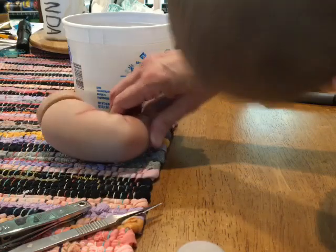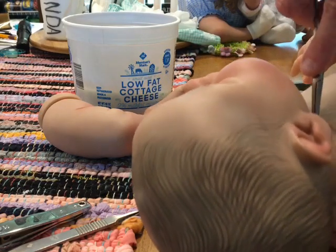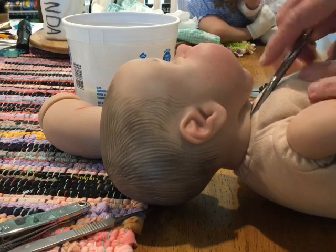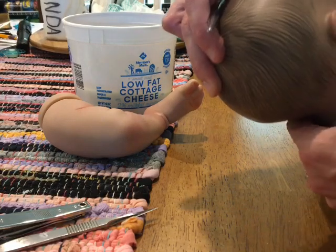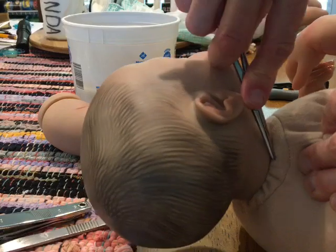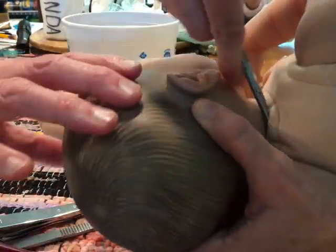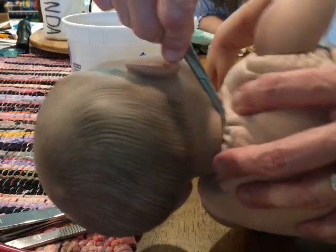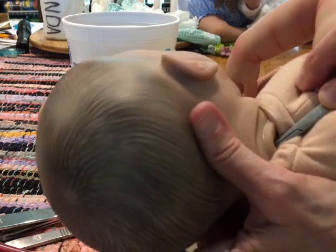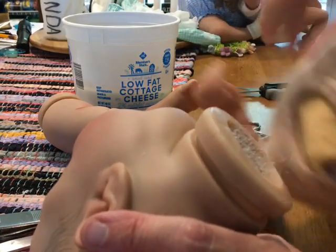Now I'm going to pry off her head and show you how to do the eyes. We'll come back to the limbs and I'll show you how to put them back on the body. She feels soft - I don't think she has a tube in her neck. It's just kind of hard to do when I'm trying to make sure it's on film. There we go, I got her!